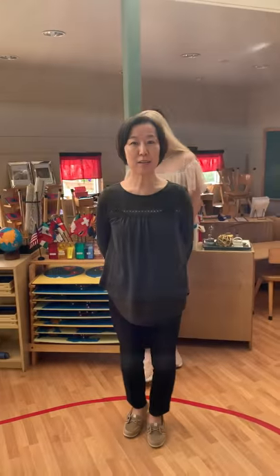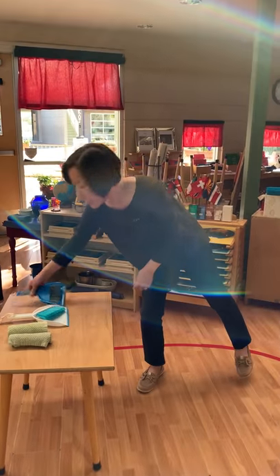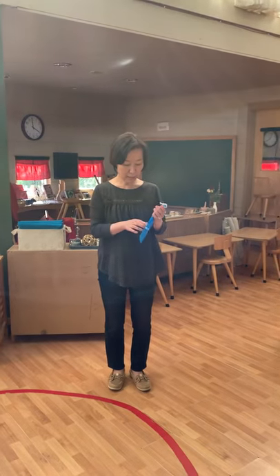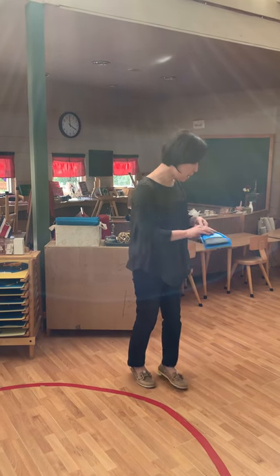Now I'm going to show you how to clean up after you eat and drink. This is the table sweeper. It has a little dustpan and the sweeper, so you can clean when you spill things on the table.